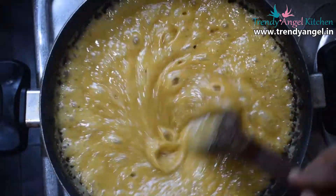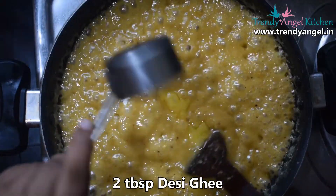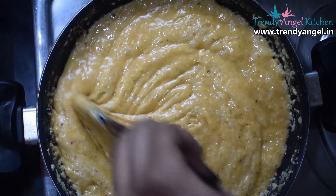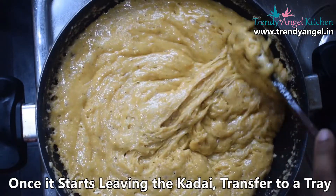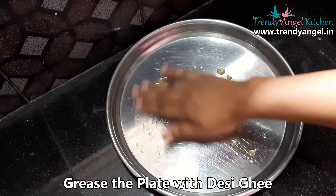After a few minutes, again add two tablespoons of ghee and stir well. When the mixture leaves the sides of the kadai, or the mixture starts to have a bubble-like texture, it's time to shift it to a plate. Take a plate, pour some ghee, and grease it well.